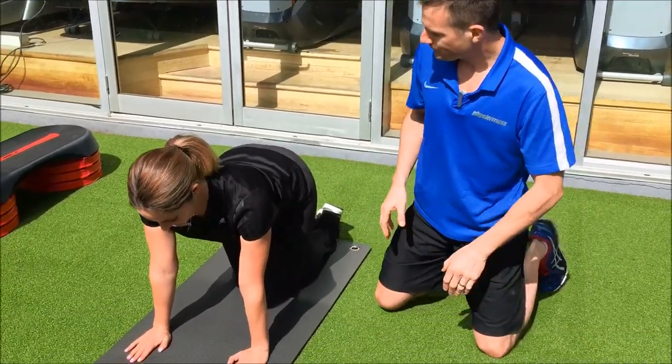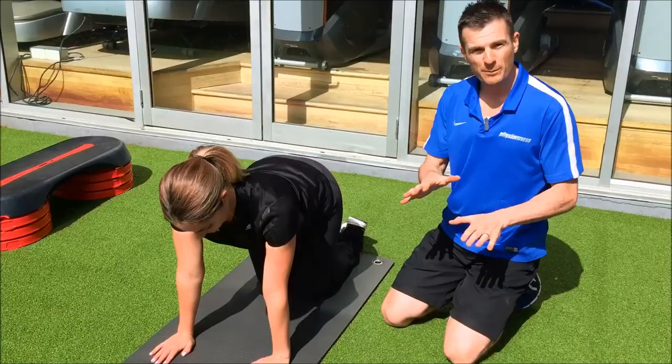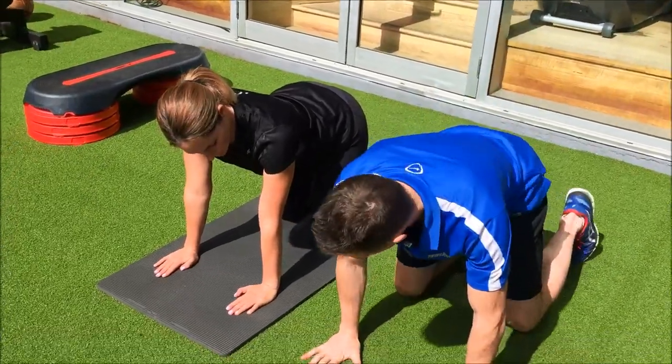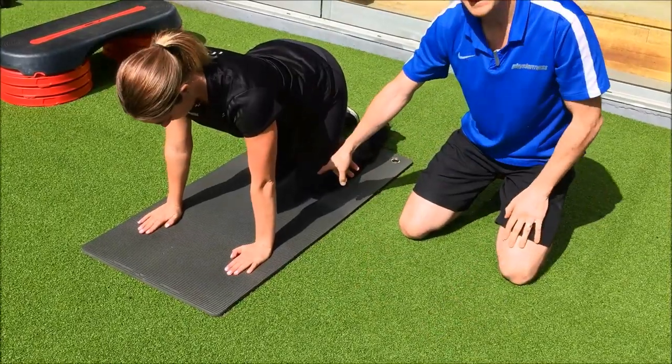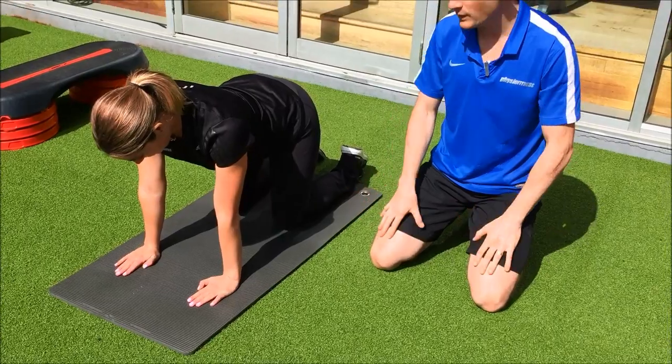When you're doing this exercise, four-point means one, two, three, four — four positions on the ground. You've got your arms and your knees, so when you put your hands down make sure your knees are aligned with your hands so you've got an even four points.